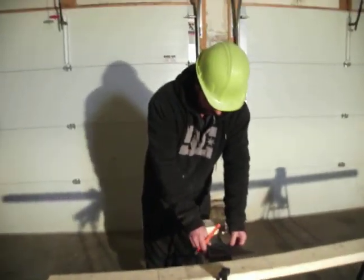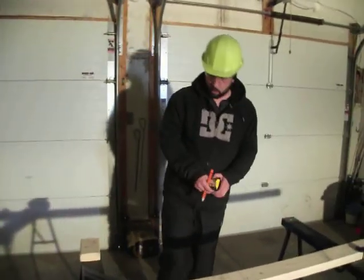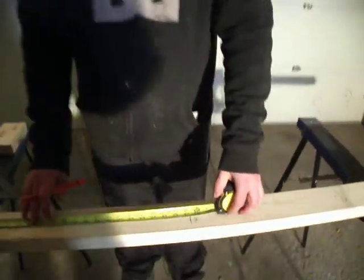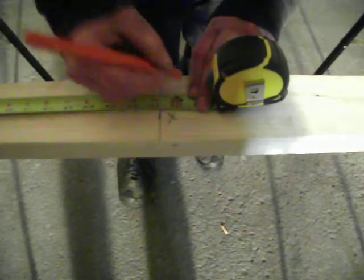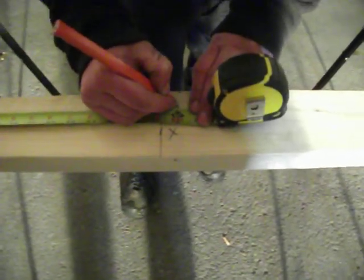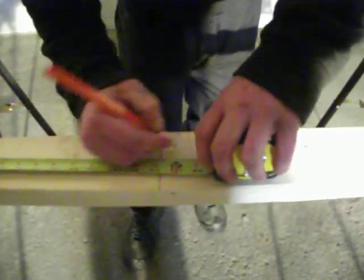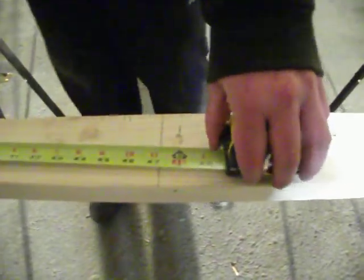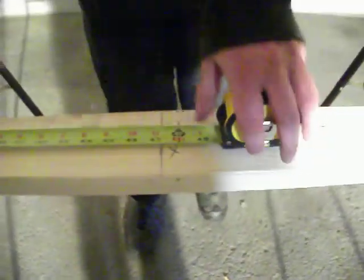The next step we need to look at is the fact that there's a window. As mentioned before, the window is centered on this wall. It's an 8-foot wall, so our window center is going to be at the 4-foot mark. I'm going to put a tick here and use the center line symbol so that I know that's the center — the middle of the window once it's installed.